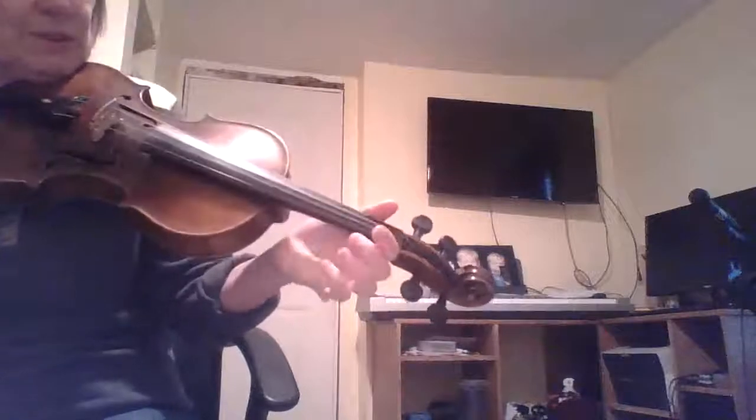You still have your same two middle strings, so it's not a whole lot different than standard tuning. A lot of times people do tune up the G to an A if they're going to be playing in D anyway, so the only thing that's really different is this is a D instead of an E like it usually is — you tune it down to a D.